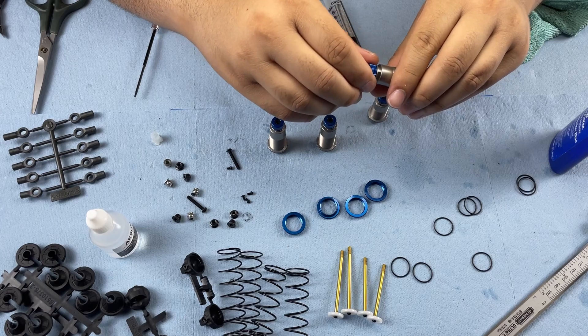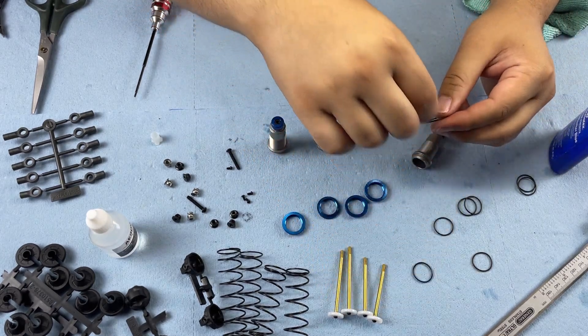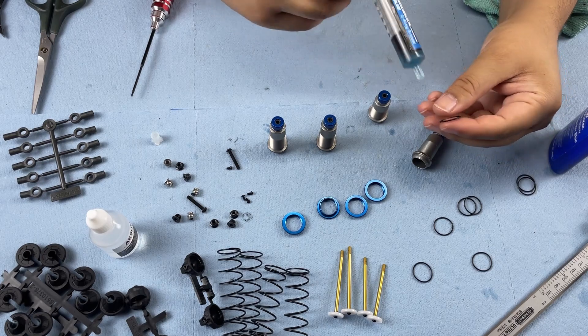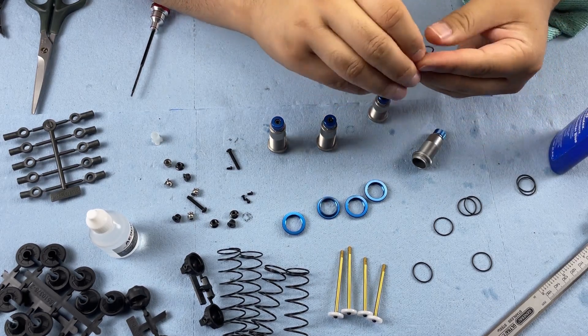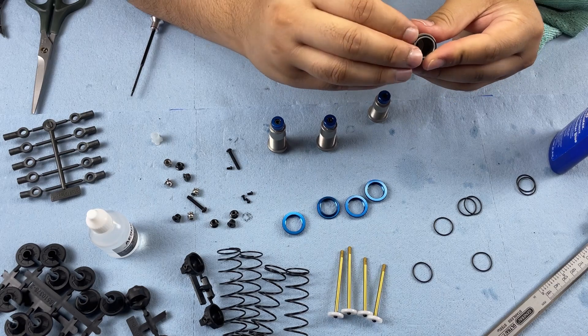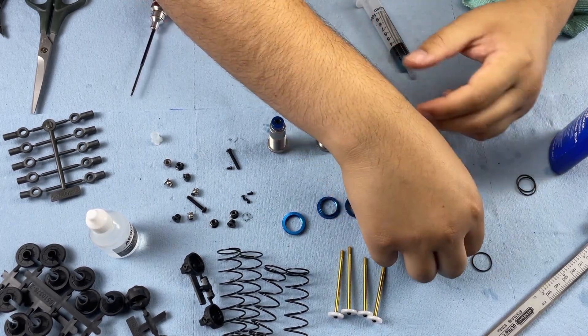Make sure the shock bottom caps aren't too tight. Lastly, install the 13mm O-ring on the top of the shock bodies — you don't need O-ring grease here, just shock oil will be fine. Do that for all of them.